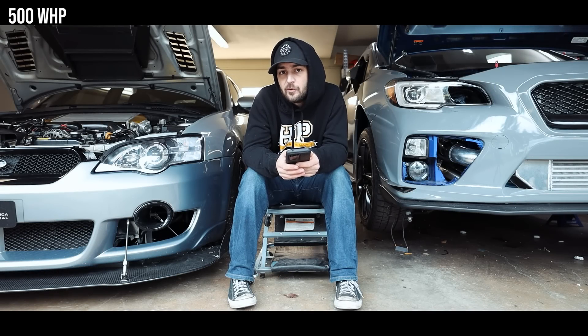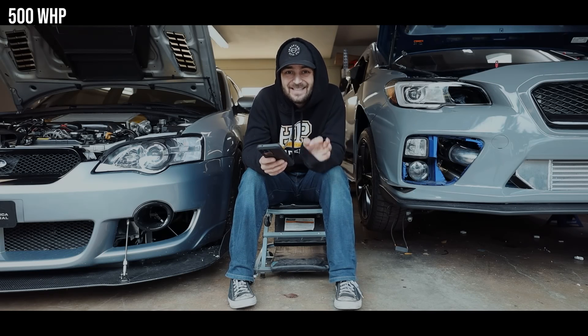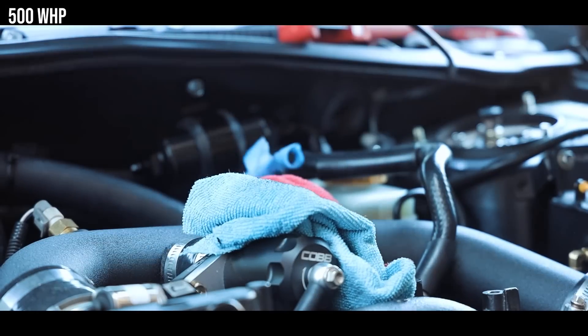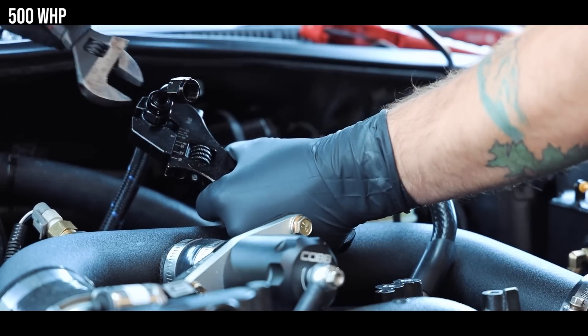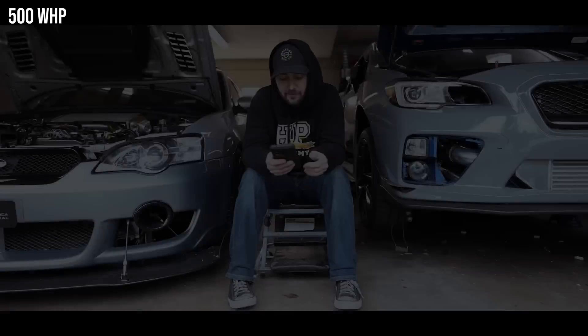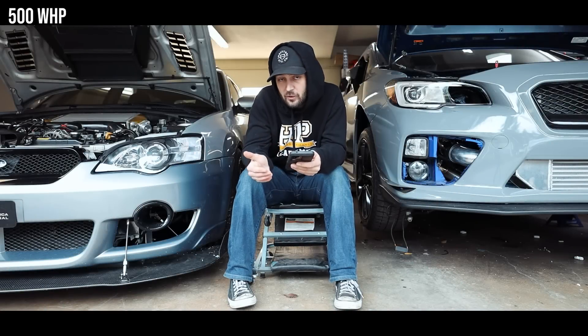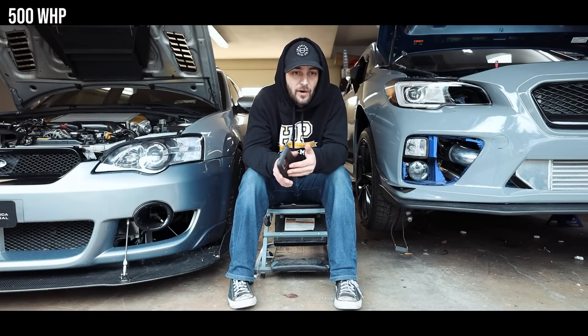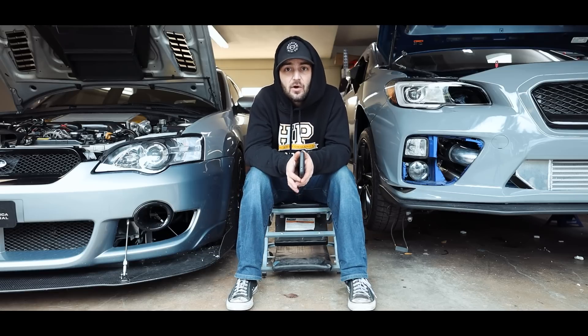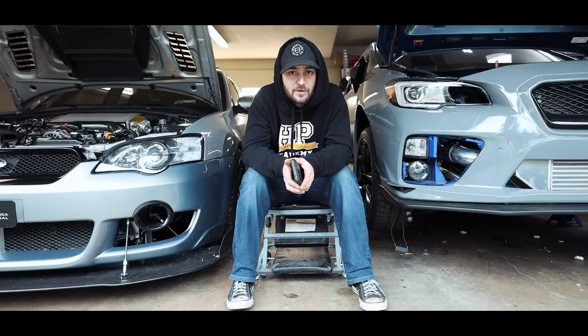If you're running the radium dual fuel pump setup, I advise putting an inline Dash-6 fuel filter in your feed line to capture any debris from the gas tank before it reaches the front of the car. The extra bonus part for the 500 WHP range is a fluid damper crank pulley. All of these modifications will be listed down in the description so you can reference them easily.